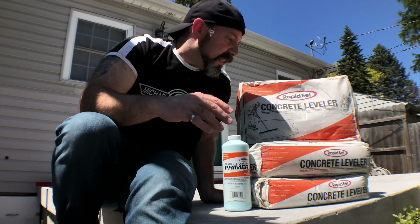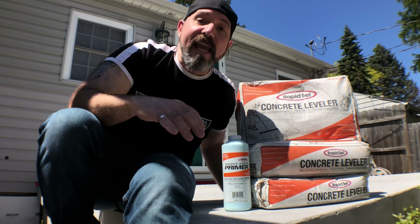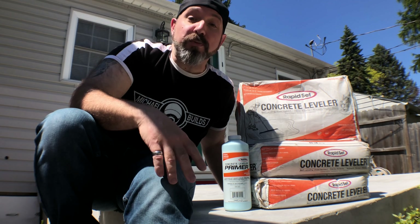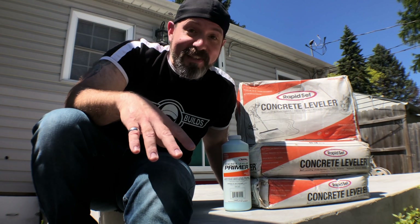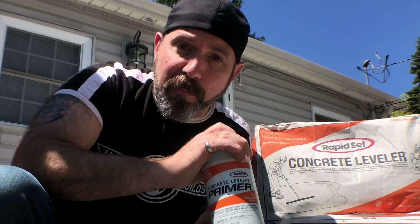In this video we're gonna be using the Rapid Set Concrete Leveler. It's a self-leveling concrete underlayment that goes from a feathered edge all the way up to two inches thick all in one shot. That's a big deal for self-levelers because most can only go a quarter inch to half inch at a time — you've got to do it in layers. You can even extend this up to five inches thick if you add a pea gravel aggregate to it.